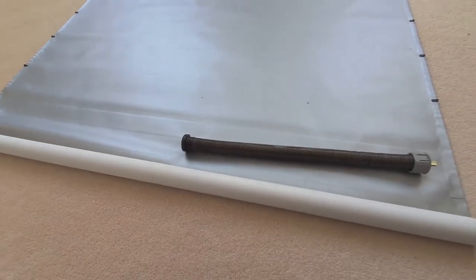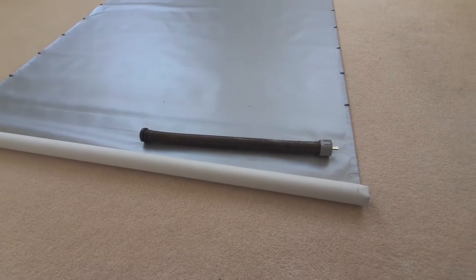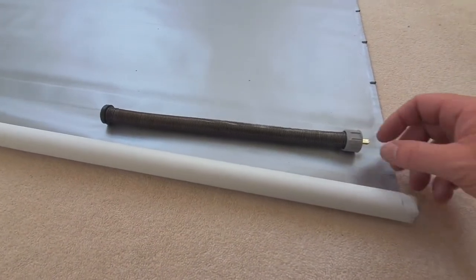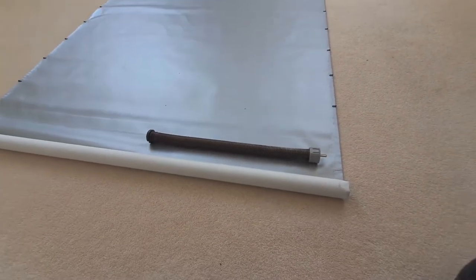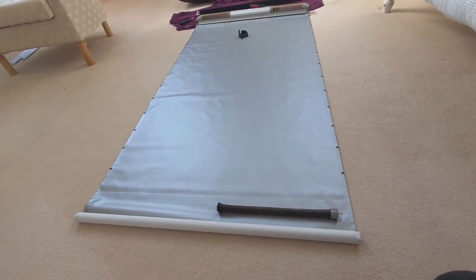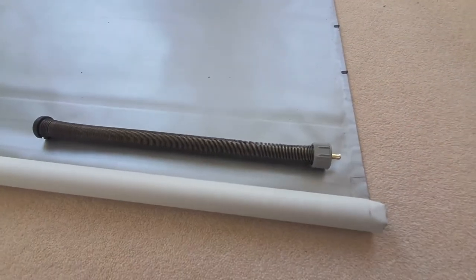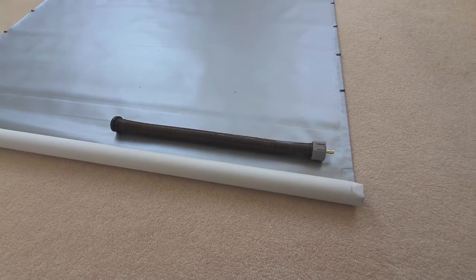Once the end piece is screwed back into the threads, you can basically wind the spring up, slide it back in, then start turning and it should hold. What I'm going to do is roll the blind back up before I do that, otherwise I'll find it impossible to hold the end — it will just unwind itself before I get the tension back in and build the whole unit back up again.